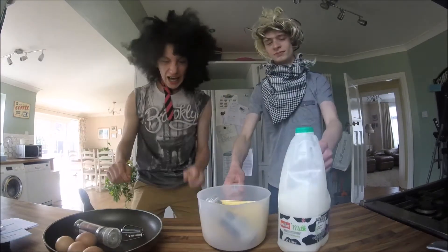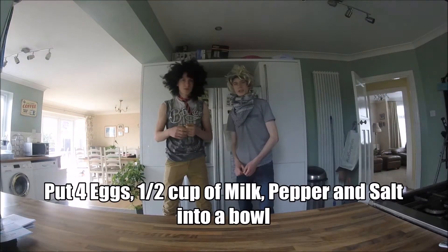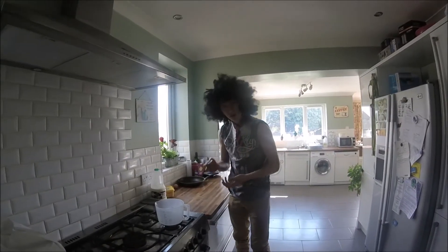Whisk! Step 1: put the egg, salt, pepper, and milk into a bowl. For this step, you have to be very delicate.